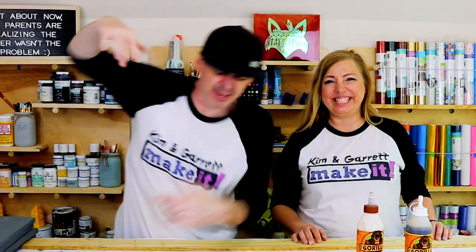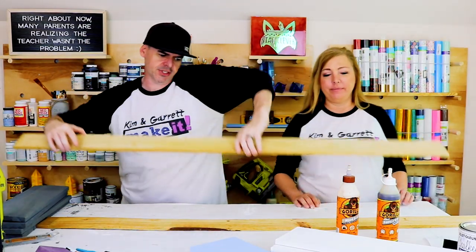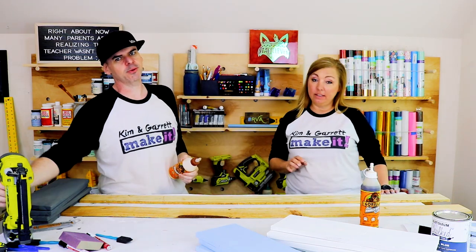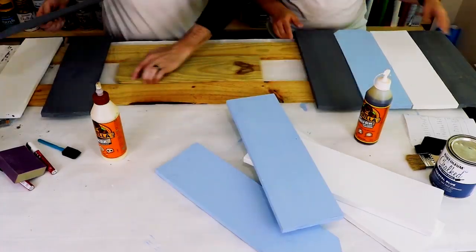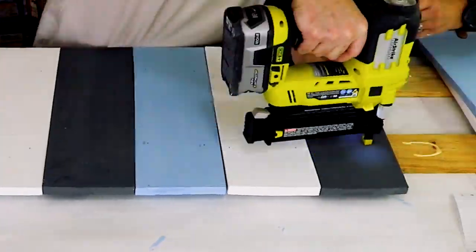Step four: now we're going to assemble it. We're going to take those pickets we cut down to 60 inches and lay out all the 18-inch pickets we just painted. We're going to glue them down and then tack them down with a one-inch brad. Now if you want to do this with no tools, you could use original Gorilla Glue — just put something heavy on each of the boards and let it set and you could do it without the nail gun.